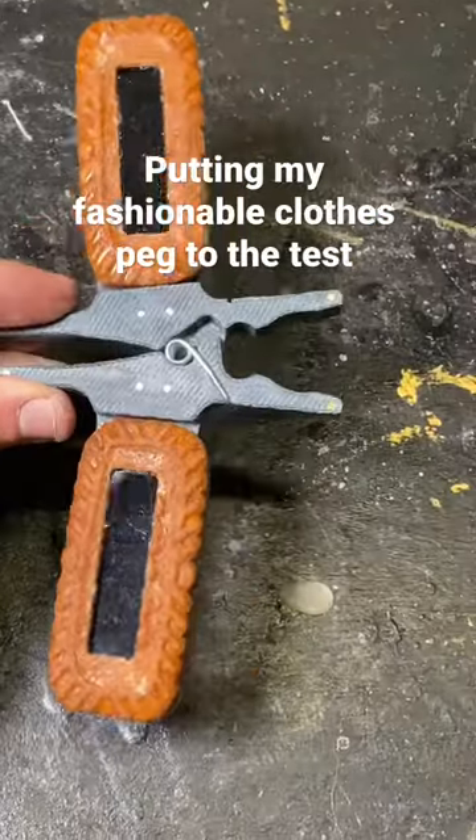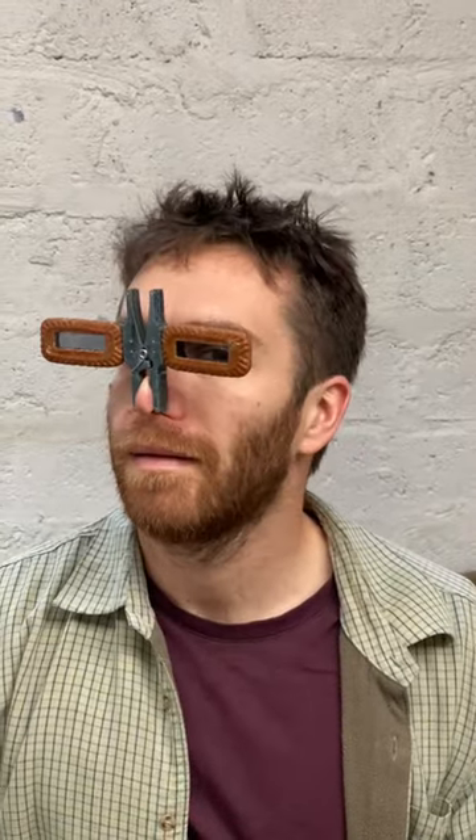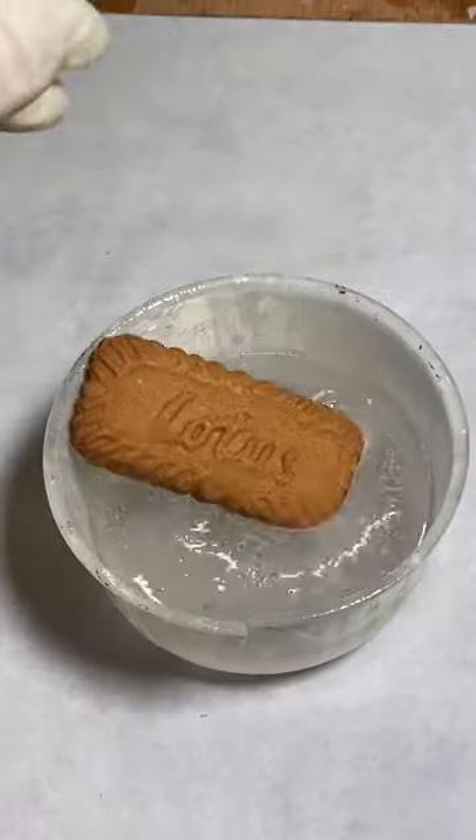I spent the afternoon redesigning the clothes peg. I wanted it to have an additional function: fashion. As well as hardened denim, I chose to use hardened Bisco. If you're an expert in fashion, you'll understand why.